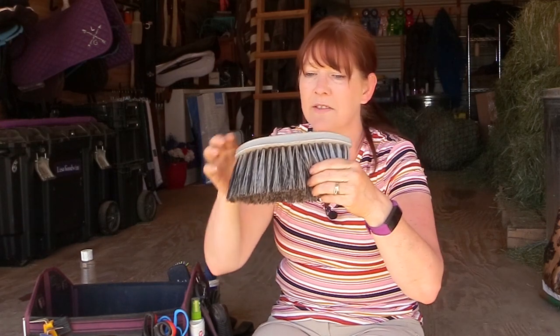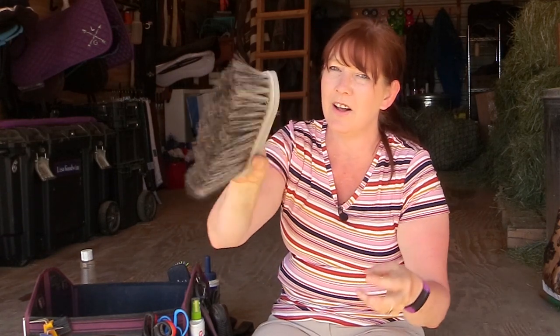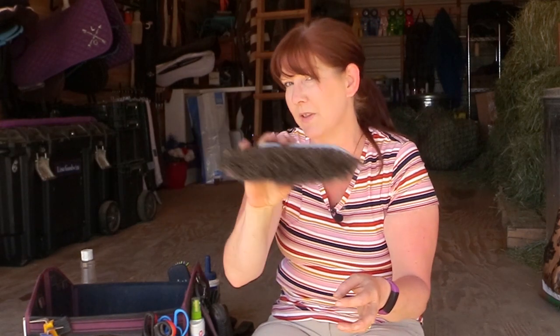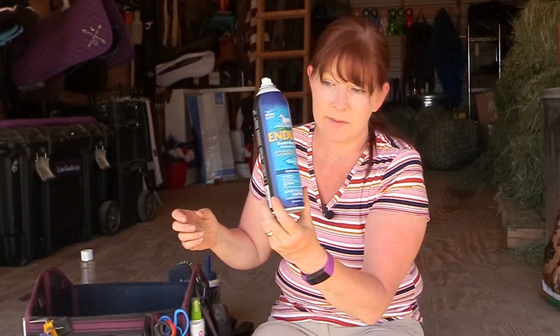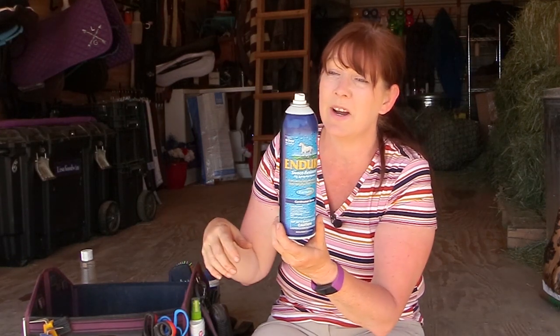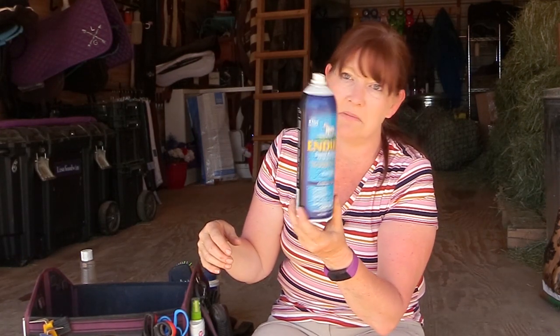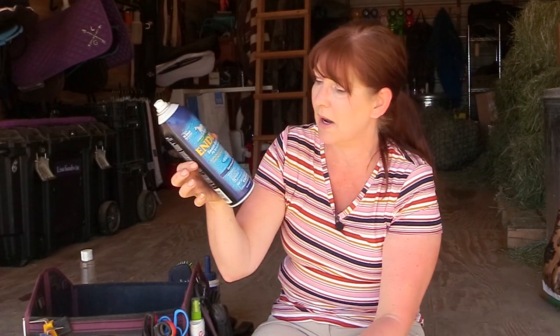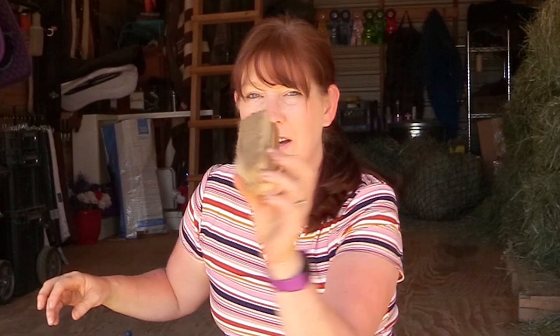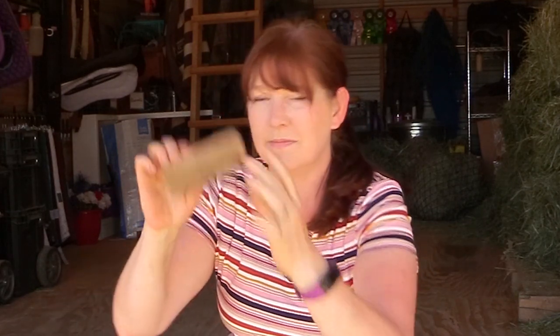I have a microfiber rag for wiping out eyes and general use. I also have the Hoss Flick brush, which helps get dust and dirt off your horse towards the end before the finishing brush. For fly spray, I use Endure — it's a continuous spray and works really well. I didn't think my horses would like it but they're completely fine with it.